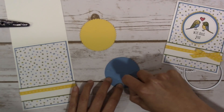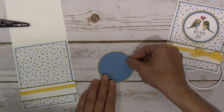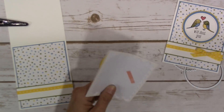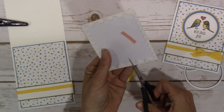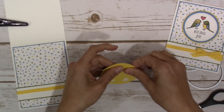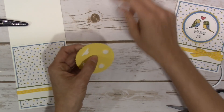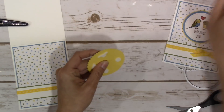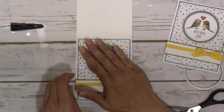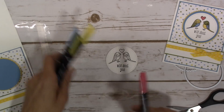Now let's place the circle on top of the Daffodil Delight. I'm using Stampin' Dimensionals on the back — I love that you can use every last bit of these with no waste. I'll center it as best I can right at the top part of the card.